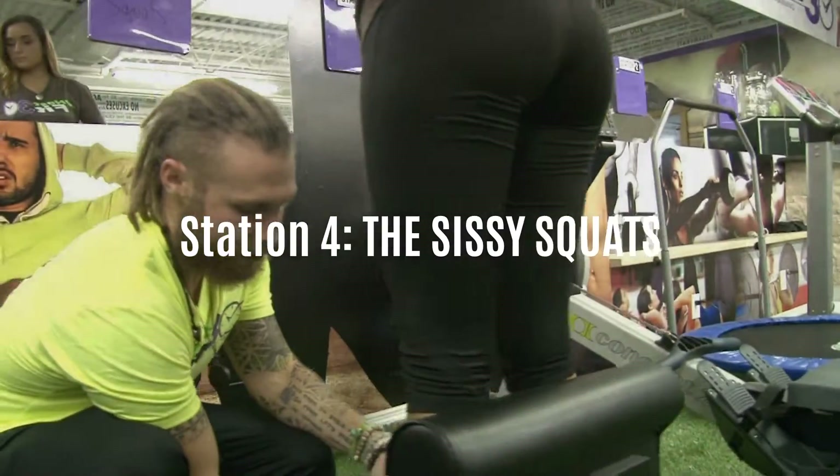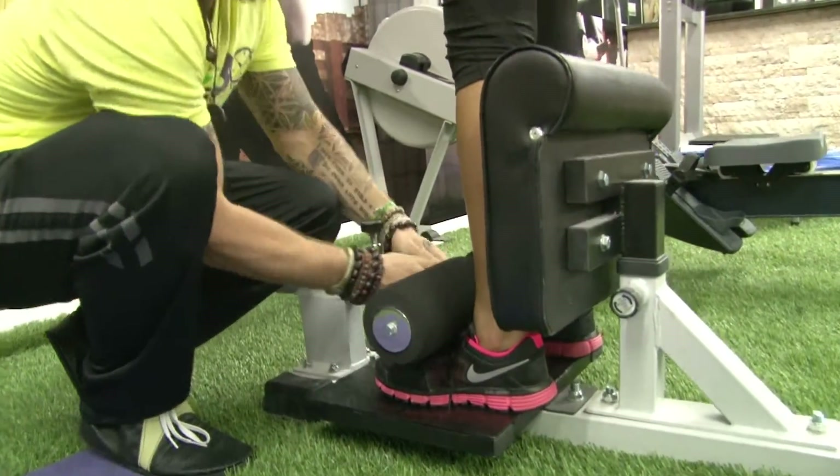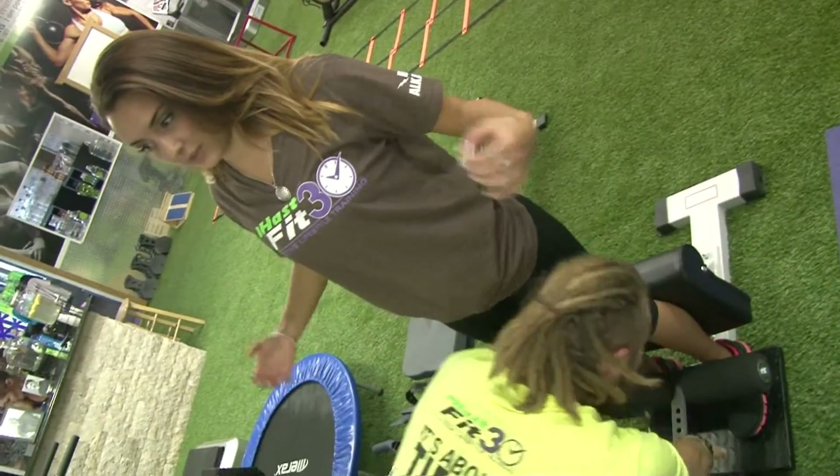This is what we call a sissy squat. It's just an assisted squat — this is great. And this helps you get in perfect form.